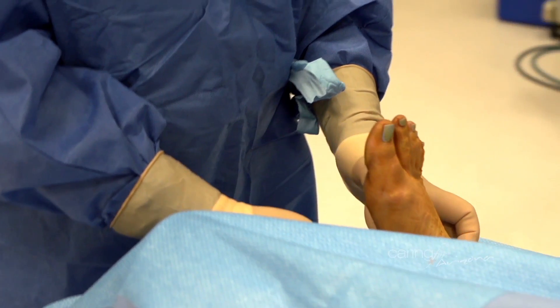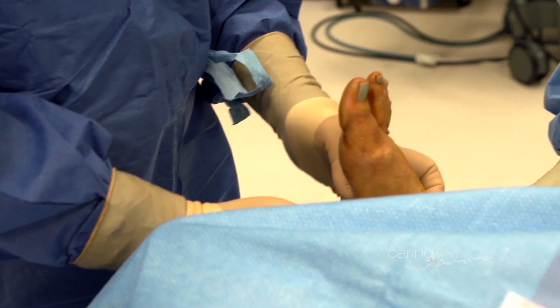Bone and joint surgery requires bone to be cut, repositioned, and held in place during the process of healing. Metal is sometimes necessary to be used to achieve the desired result.